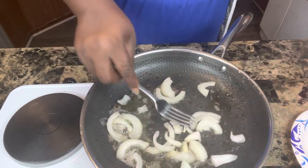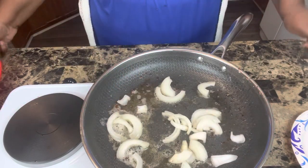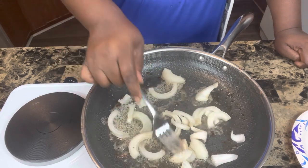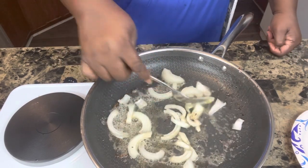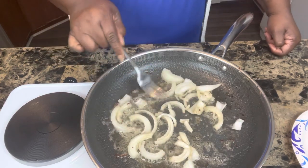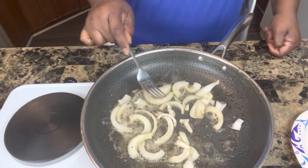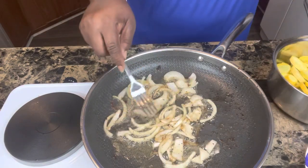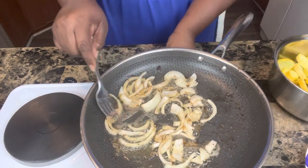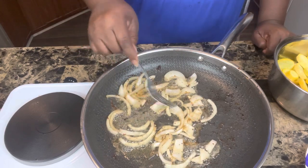This is a yellow onion — my husband cut it up for me. It doesn't matter how you cut them; you can dice them, slice them, however you want. This is about a fourth of a yellow onion. I'm going to saute my onion a little bit first in the bacon grease, getting it to my desired tenderness and color — about five minutes on medium-low.